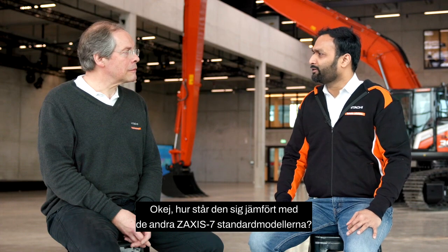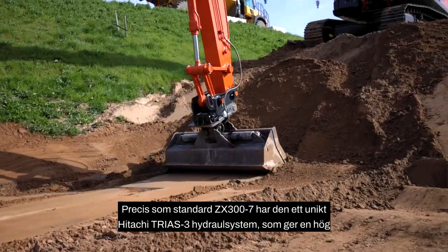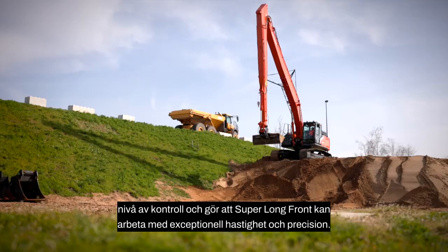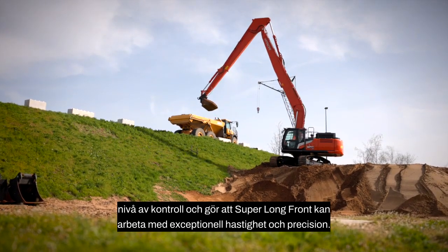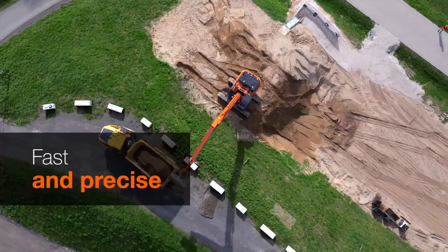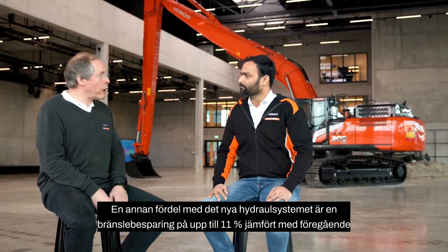How does it compare to the Zaxis Dash 7 standard models? Like the standard ZX300 Dash 7, it has a unique Hitachi Tri-S3 hydraulic system, which provides a high level of control and allows the super long front to work with exceptional speed and precision.